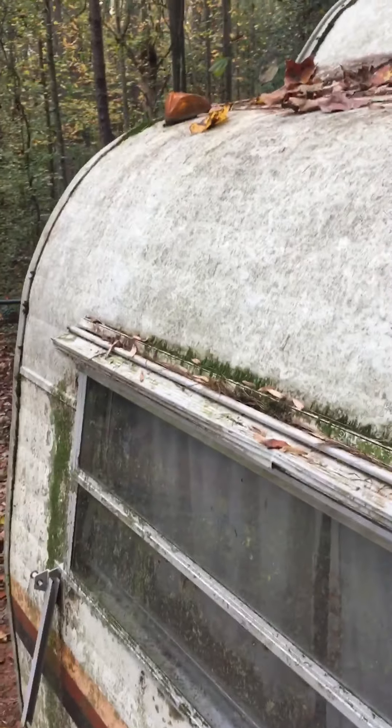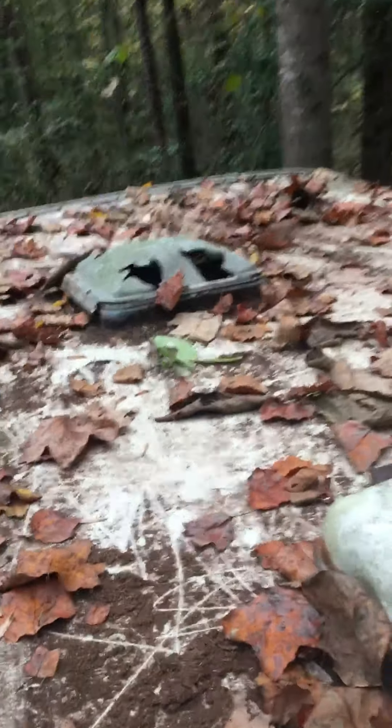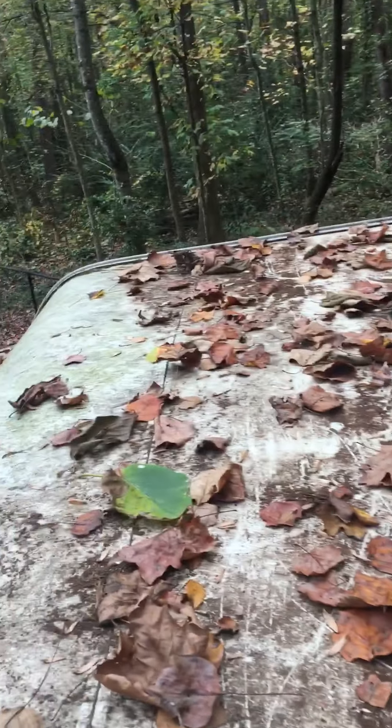We still have a lot of the original light lenses. Some of them work — I think the bulbs are just blown in some. This one came on when I plugged it in the other day. The windows are good, and the top up there is in pretty good shape. This side is pretty well together for the most part.